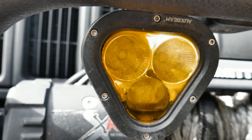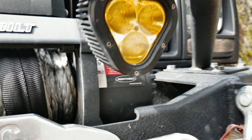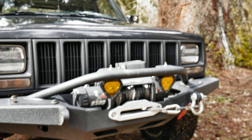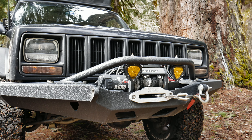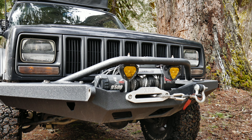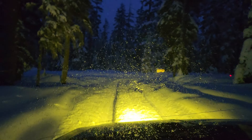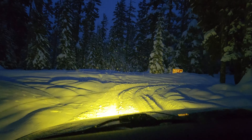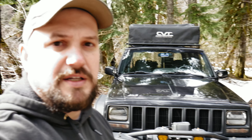In my opinion, these are not worth your time and money. They're around $90 right now last time I checked on Amazon. The light output is okay, it's not the best, but I really liked the way they looked. I'll put a clip of how they perform in the snow — they're okay, they do their job. But if you came across these and thought about purchasing them, I wouldn't recommend it.